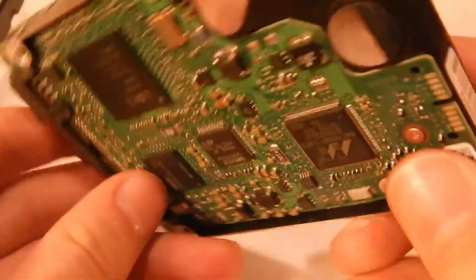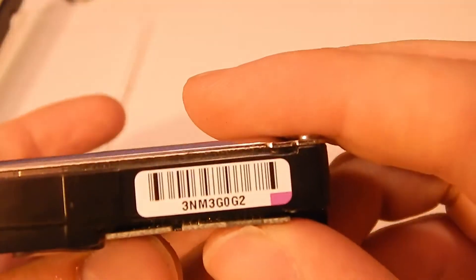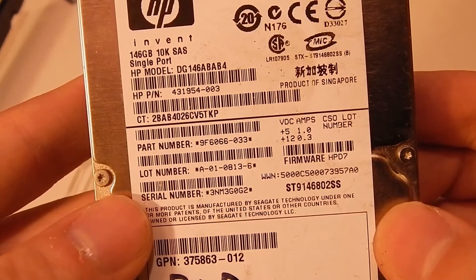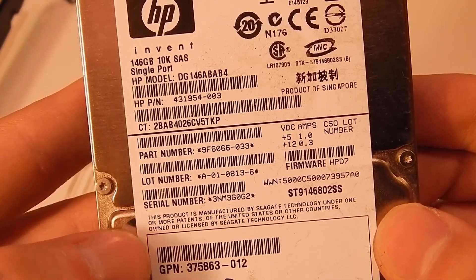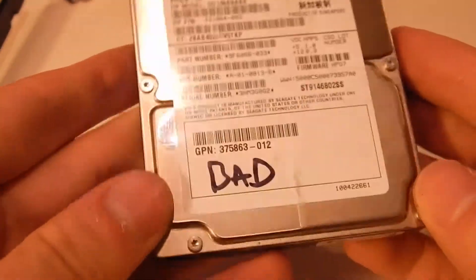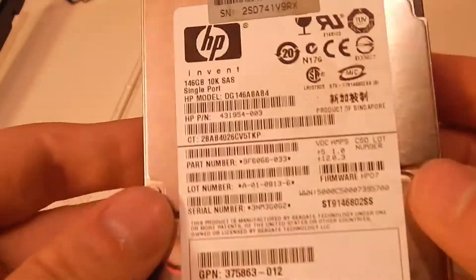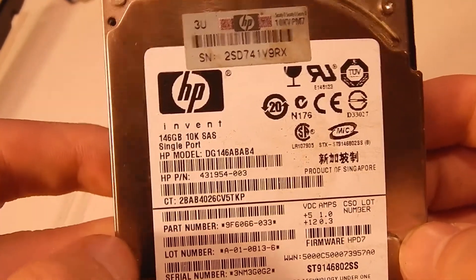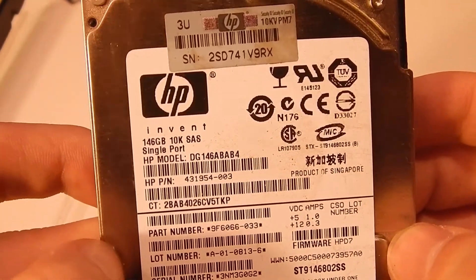There's no branding on this at all, but I'm going to guess this is a Seagate drive. It doesn't look like any other hard drive I've seen, but I'll take a wild guess and say this is probably Seagate.